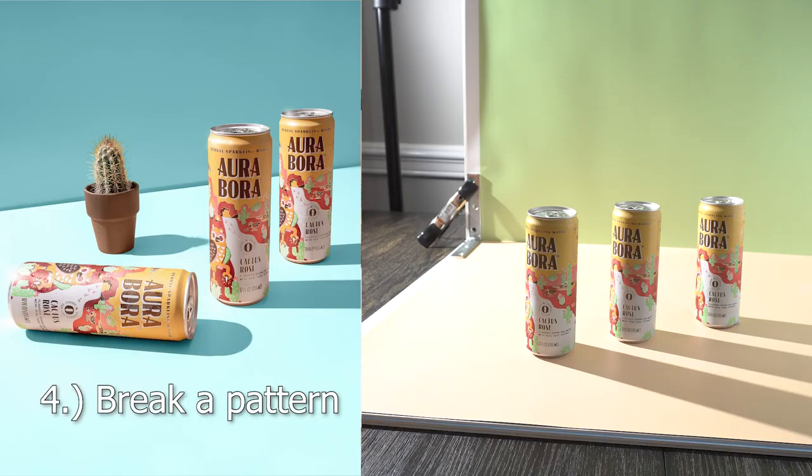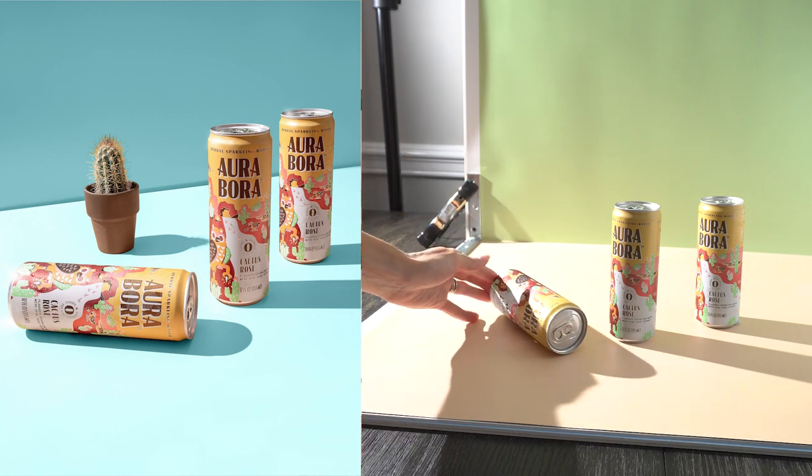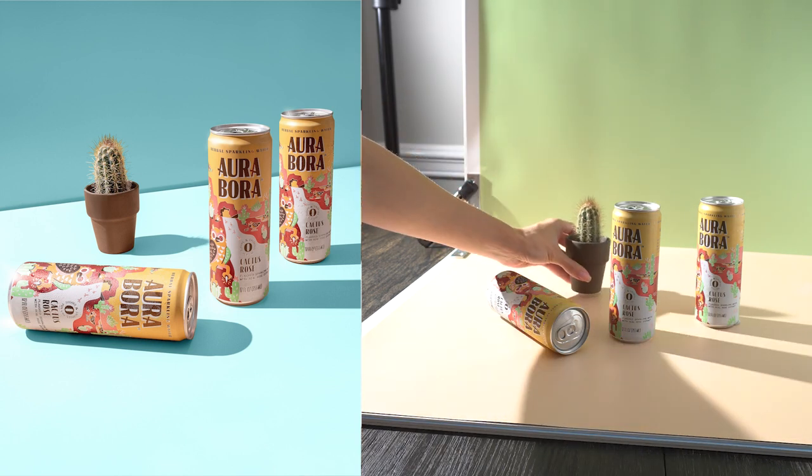Something else to try is to break a pattern. This photo of canned beverages is beautiful on its own, but also a little simple and predictable. By tipping the front can over, it left space to place a mini cactus plant, which adds another point of interest to the image while also being a nod to the cactus flavor represented in the product.